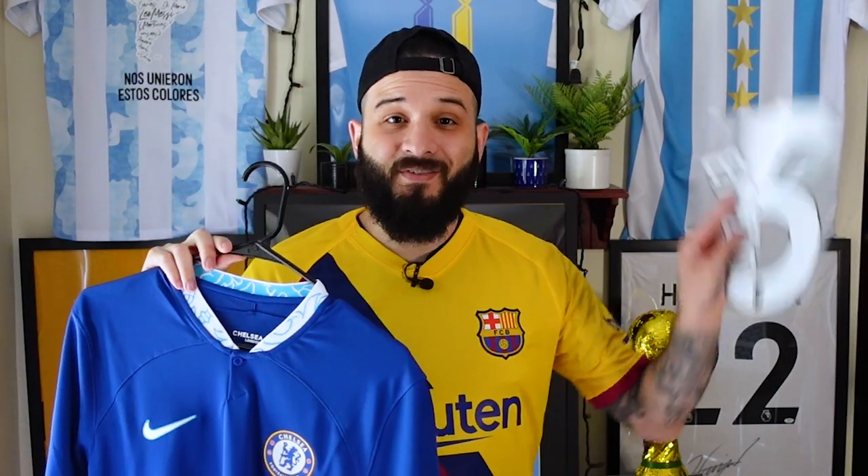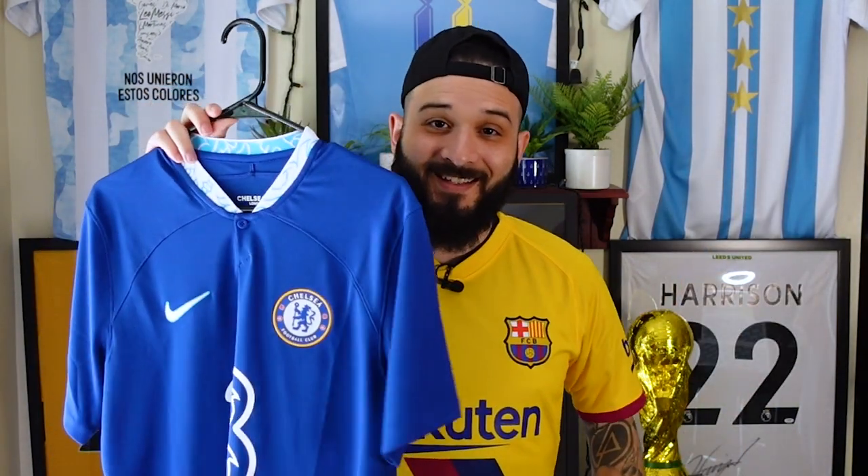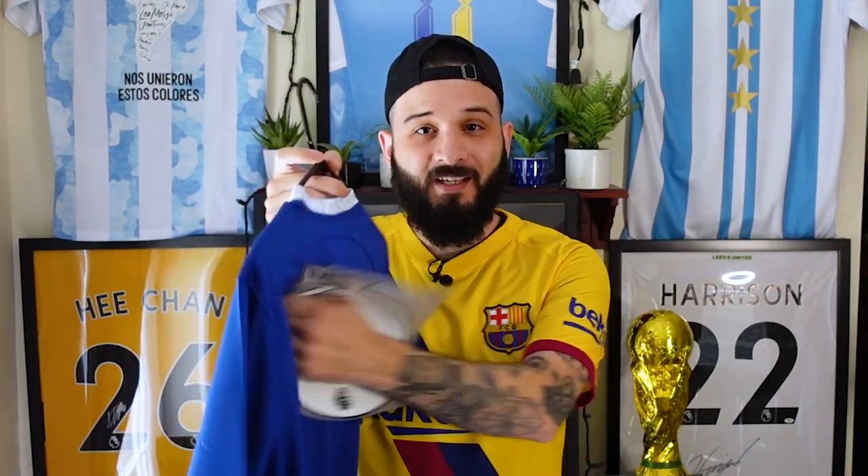Welcome back to another video. We're doing a name set today — that's actually the reason I ended up buying this jersey even though it's not my team, I don't like the team, I don't even like the jersey. But I got it anyway. We have a Chelsea 2022-23 season home kit and we have an Enzo Fernandez name set right here, so I can put his name on the back. We're going to finally do that today.